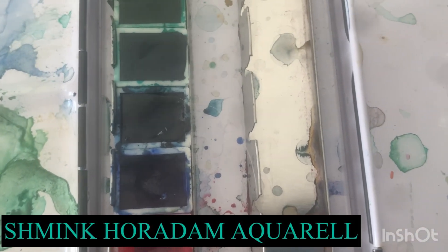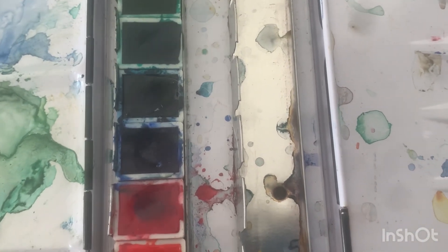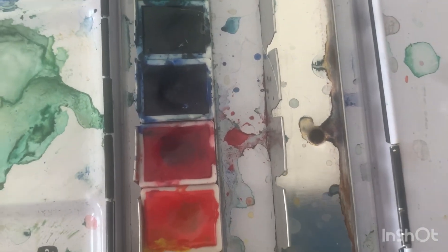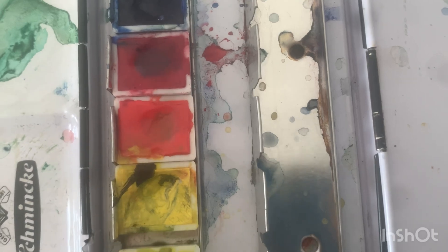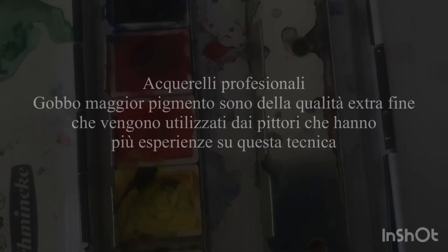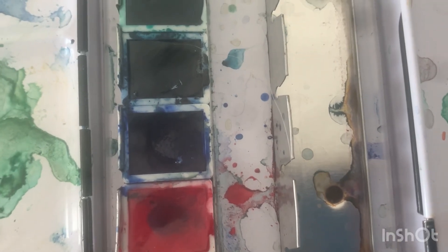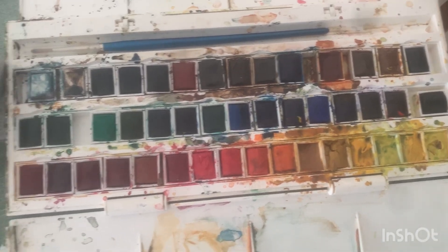I also use the Schmincke professional set, which I often use to create more important and professional paintings. The difference between professional and student grade is that professional paints have an extra fine particle size, while the student studio versions do not. This makes professional paints a bit more vibrant compared to the studio set.